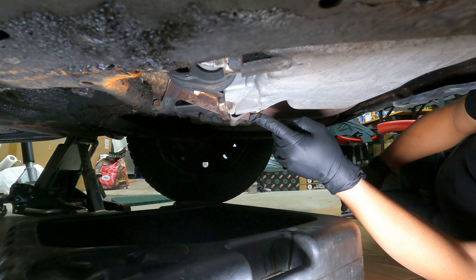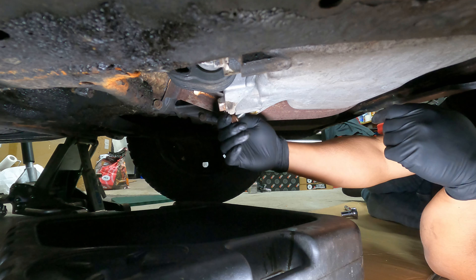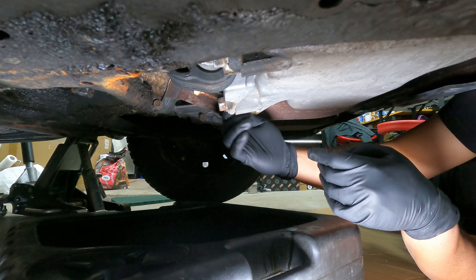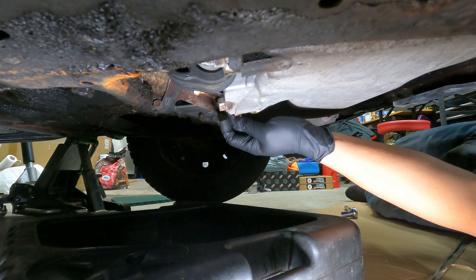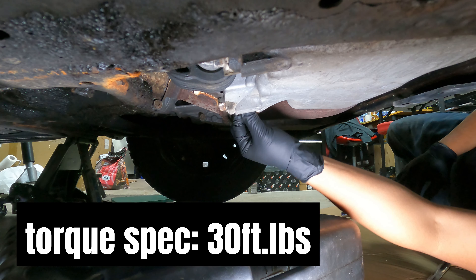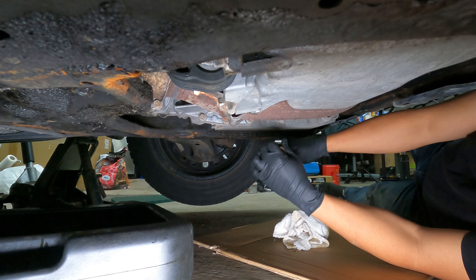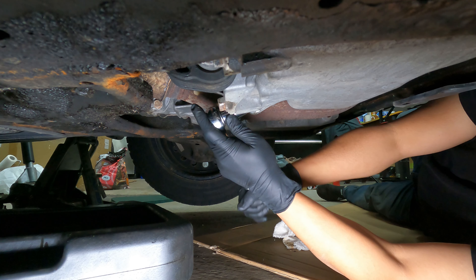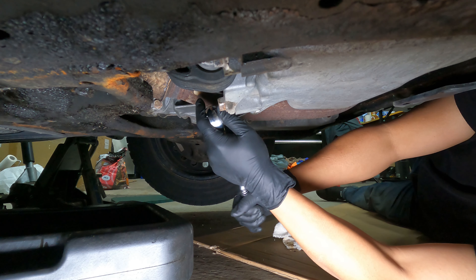Now it's time to put back the drain plug. Don't forget to install a new crush washer. You need to torque it down to 30 foot-pounds.